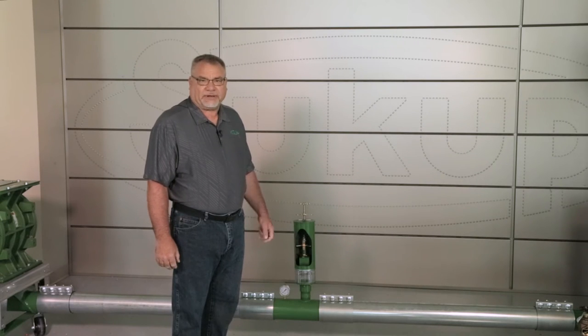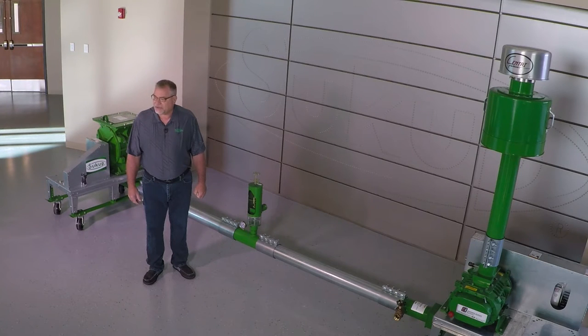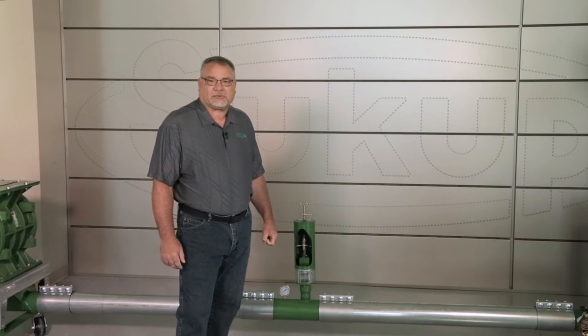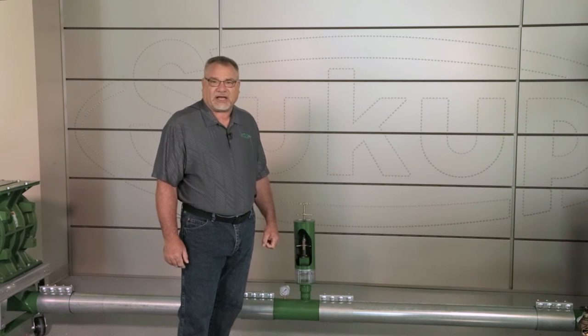First of all, we have to talk about air pressure versus velocity. Pressure is actually a good thing in a pneumatic system, contrary to most people's idea about how these should work. Pressure means that we don't have the velocity so high that we're sending the grain to its destination at such a high rate of speed that it's actually damaging the grain before it enters the grain bin. So what we want to see is a reasonable amount of pressure in the system, and by using that we can reduce the velocity.